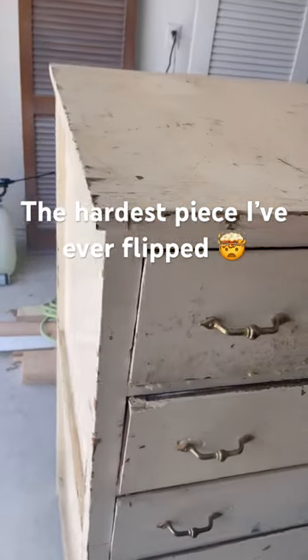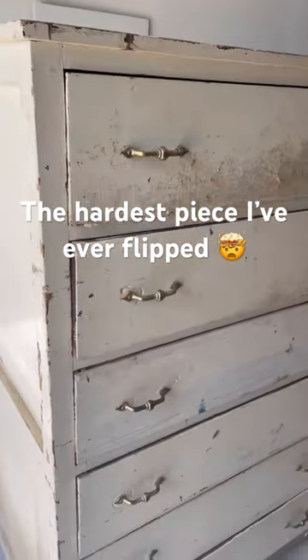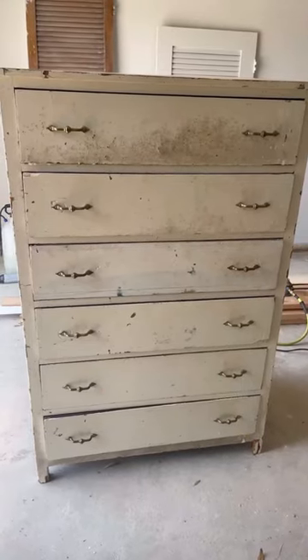This is by far the hardest project that I've ever had to work on, but buckle up because the ending — you're not going to believe it's the same dresser.